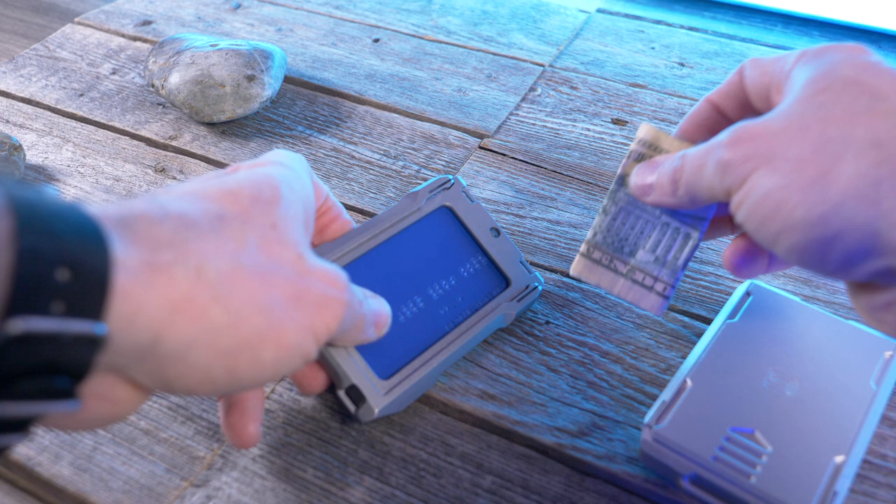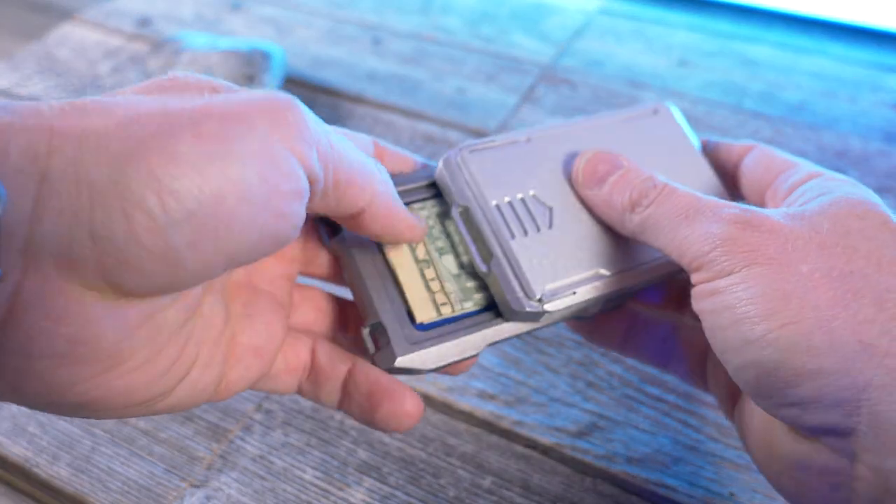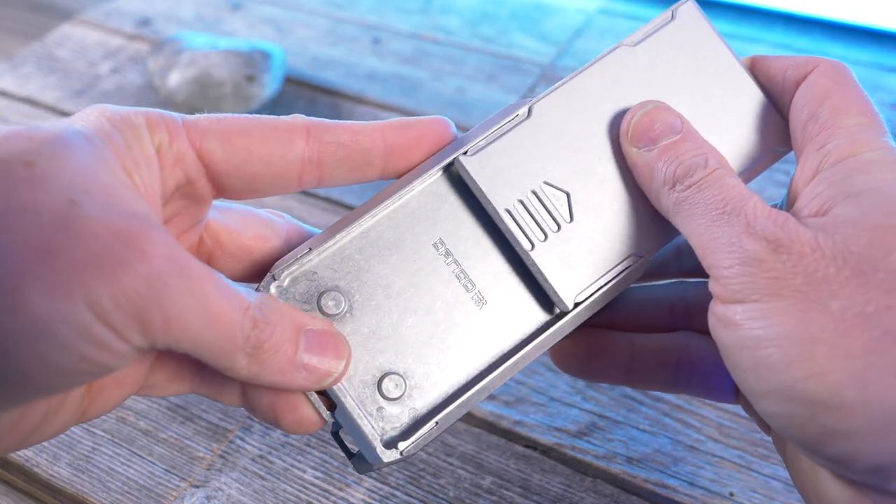Alright guys, that's pretty much it for this video. What do you guys think of Dango's capsule slide? If you want to check these out for yourself, I'll have links below in the description. And yes, I do have a discount code just for my subscribers — I'll have that below too. If you enjoyed this video, please give me a thumbs up and subscribe.